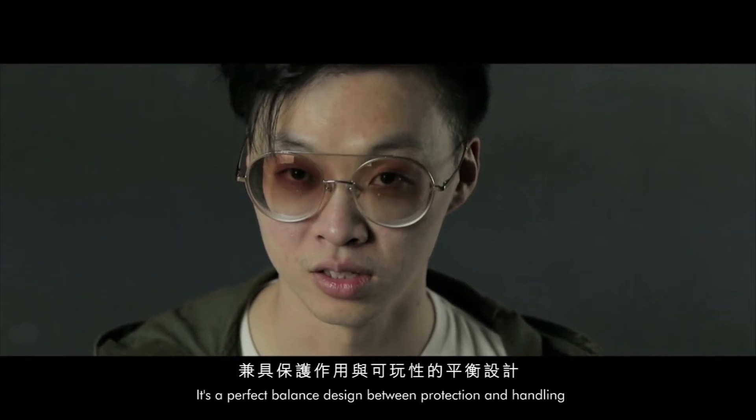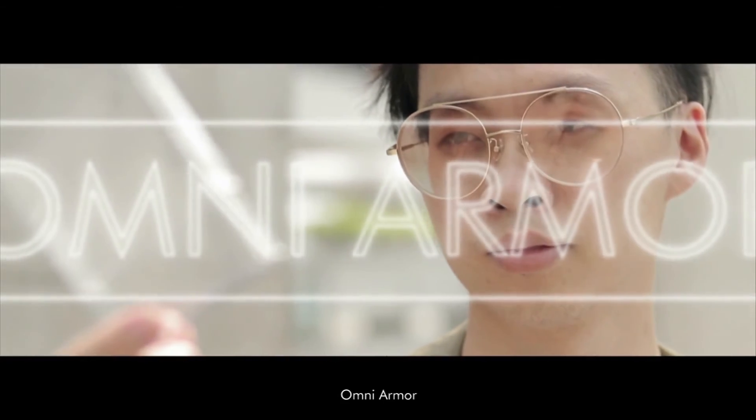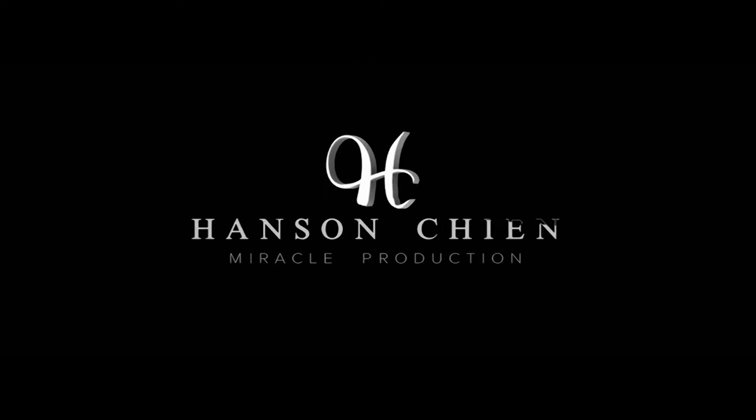It's a perfect balance design between protection and handling. Omni armor. Get ready, take time.